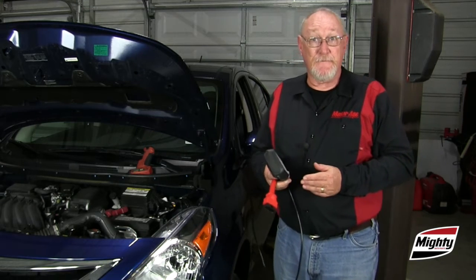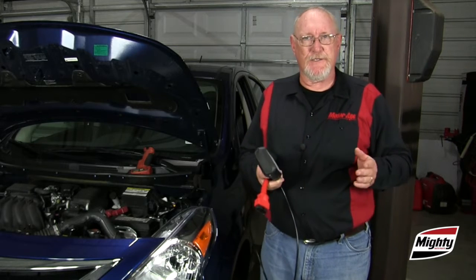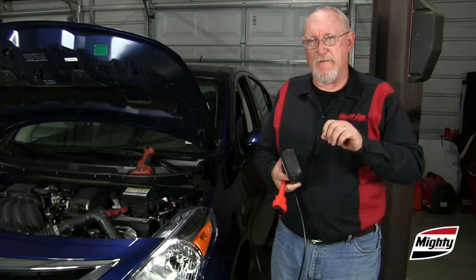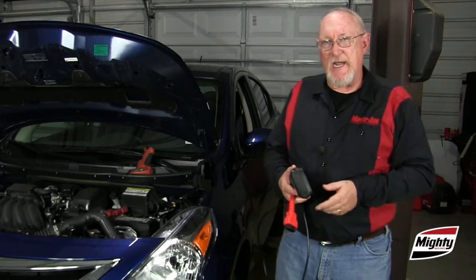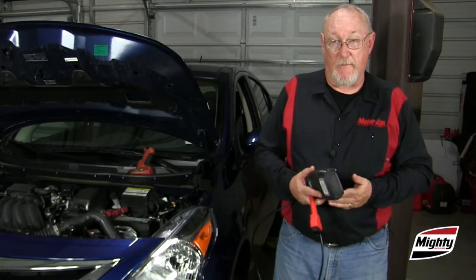A common mistake is the failure to perform any required battery reset or registration after the new battery has been installed. Now I'm not talking about filling out a card and mailing it in to the manufacturer — you've got to let the car know that you made the change. This applies not to every model, but there are more and more models every year that require this important step.